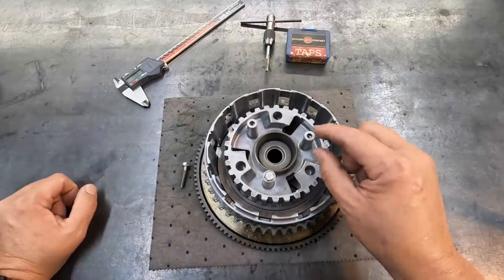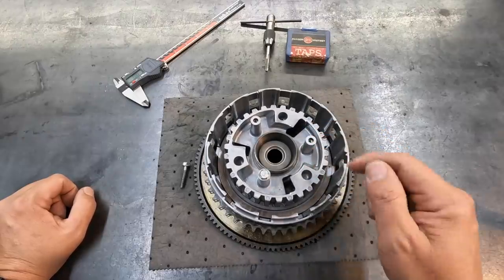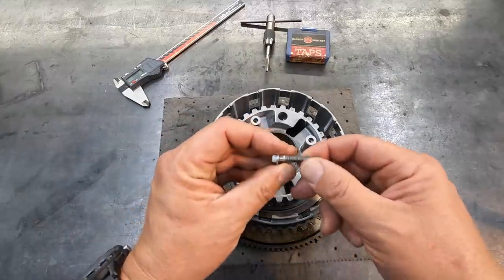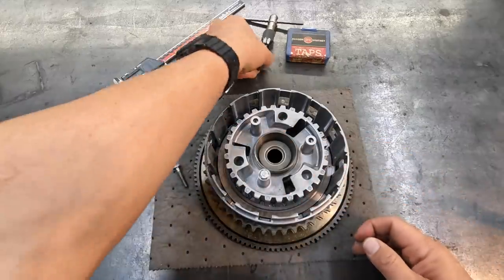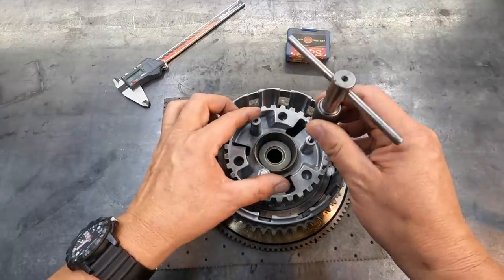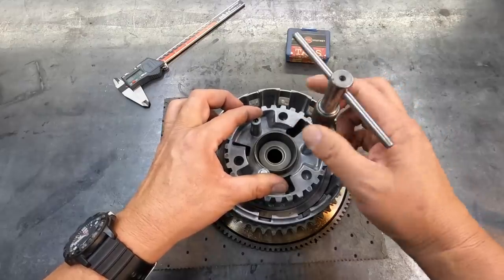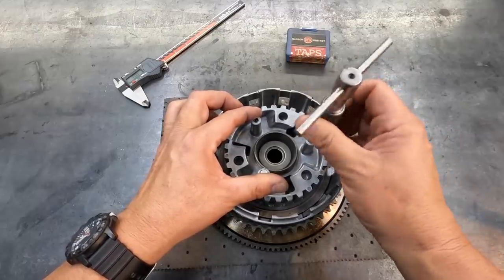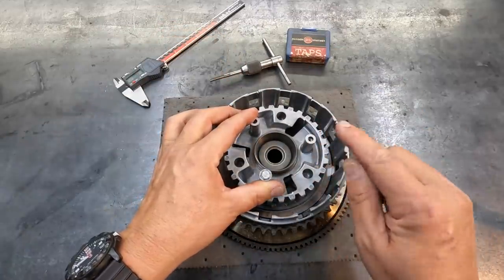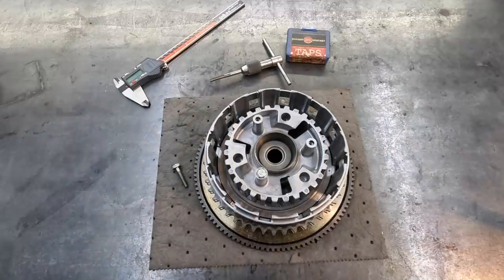If it doesn't want to back out on me, then we can certainly go through there and drill it and run the tap down and clean it up. I think I mentioned this is an M6x1. I went ahead and verified that, got a tap, and ran it down in there on the existing threads just to clean those up so that we have maximum opportunity for the rest of that bolt to just back up and out of there. So we'll go to the mill, start getting this set up and see if we can get her done.